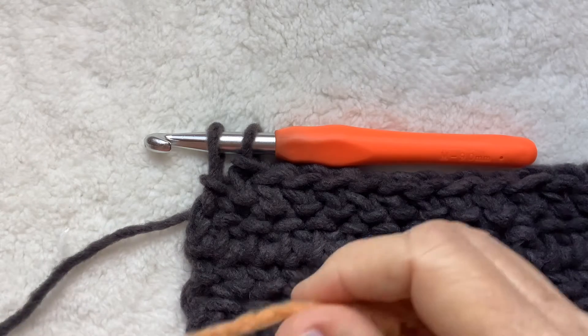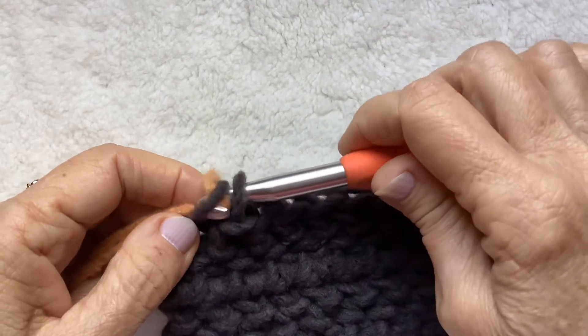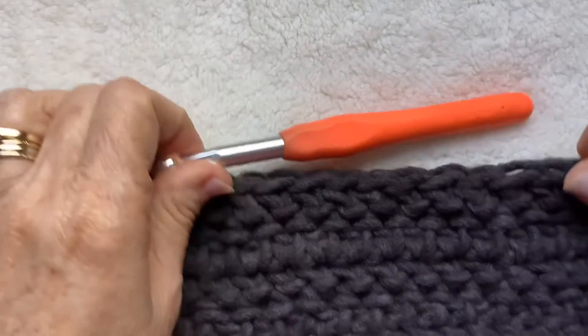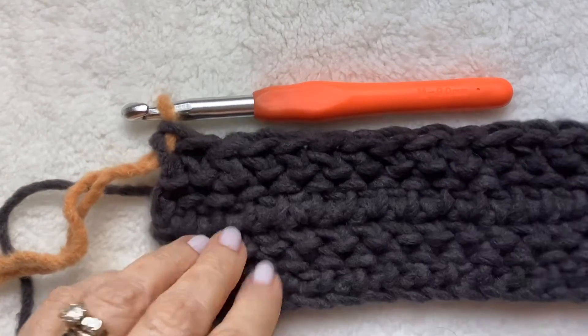I don't mind weaving in the ends, especially with chunky yarn — it's really easy. So here you have a partial herringbone half double crochet, and we're going to move on to the next color. For mine, it is the Bergamot, that gold color. Any color combination here would be great. You can use just two colors, just keep switching back and forth between A and B, and it would be gorgeous.